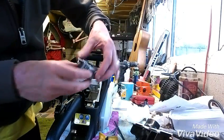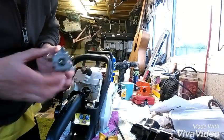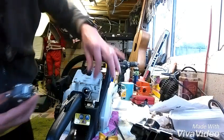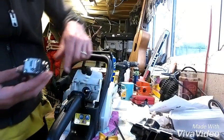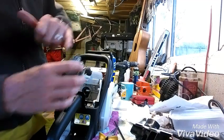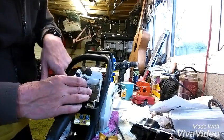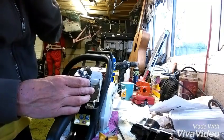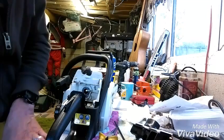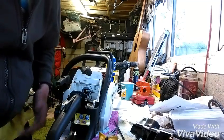This little device here can only go in one way, because one of these is a bit higher than the other. This is going to go to the front and obviously that's going to be at the top. Before I do that though, I'm going to replace the fuel pipe on this as well. So I'm going to take the fuel out and we'll see what happens there.